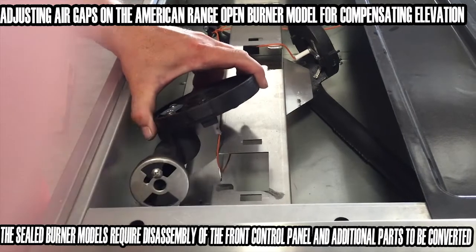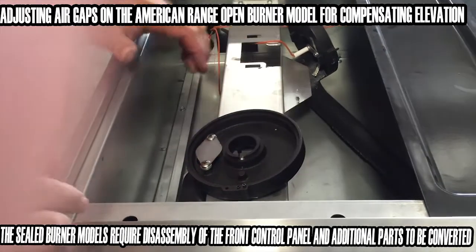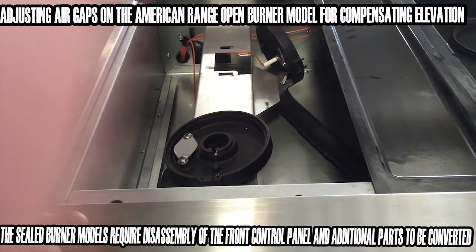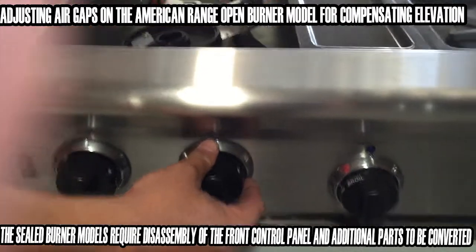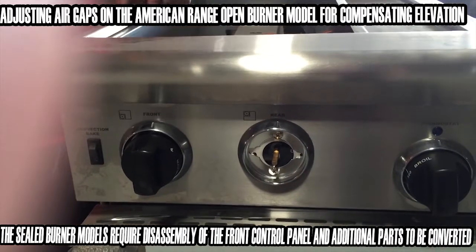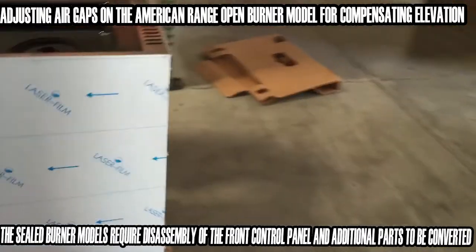That is all that's involved when talking about adjusting the jetting for high elevation on the open burner. On sealed burner models, it's a little different because you can't take the burner plates off on the American Range sealed burner units. What has to happen is you access the actual orifice by taking the front panel off the American Range, and I'm going to bring the camera around to show you the vantage point of what we call the orifice.